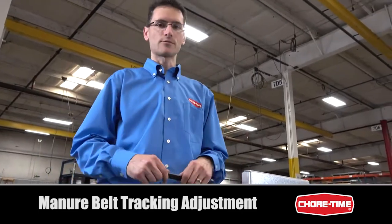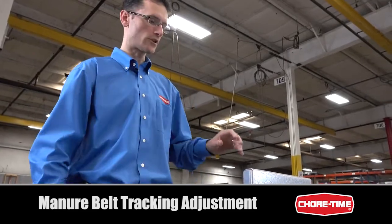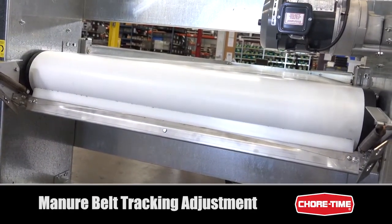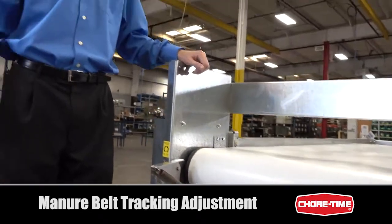Now we're going to discuss belt tracking, which is very important when running the manure drive unit. You want the manure belt to be tracked as close to the center of the drive roller as possible. This helps prevent damage to the edges of the belt and also prevents material from being spilled over to one side of the cage row.